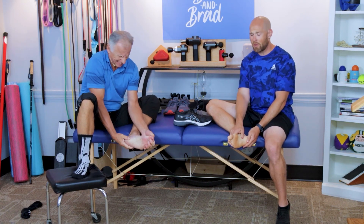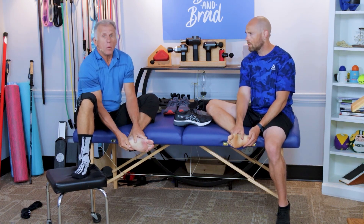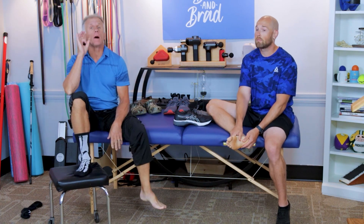Are you dealing with plantar fasciitis over years and nothing seems to help? We are going to talk about three primary reasons why it's not going away, and we're going to give you some excellent treatment so you can get rid of it.